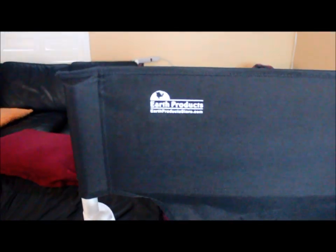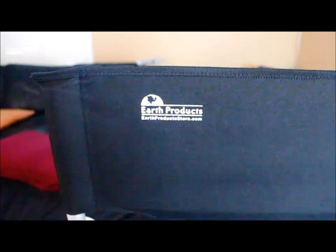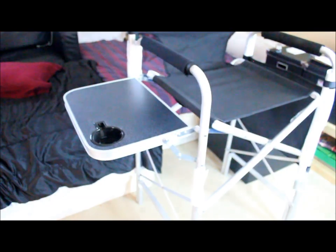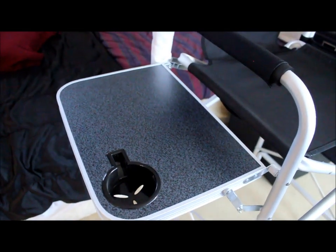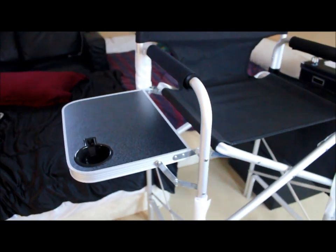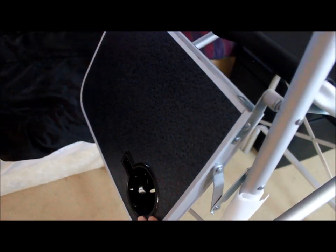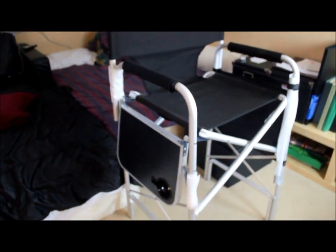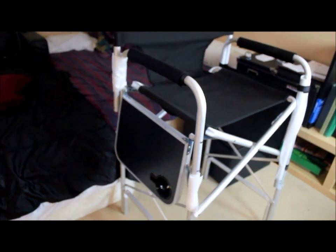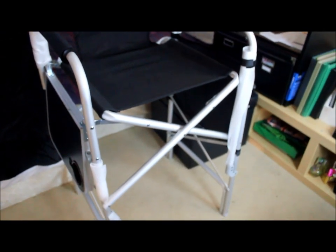This is the logo on the chair — it's EarthProductsStore.com if you want to check out their website. The chair has a little side table right here and a cup holder. When I'm doing clients' makeup I usually fold it down to the side, but it's great if clients want to set down a coffee or a snack.